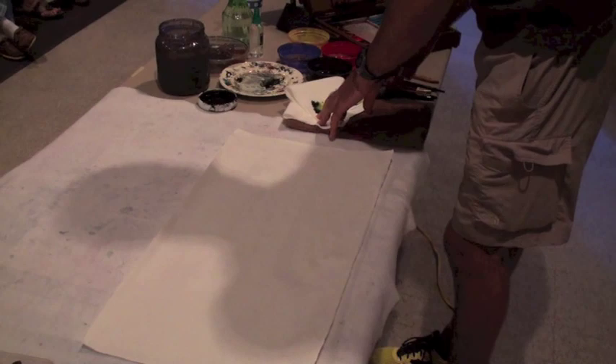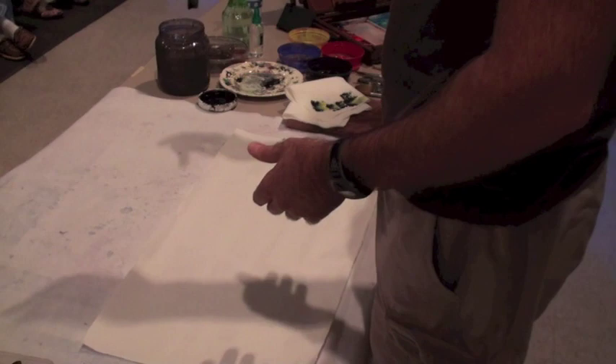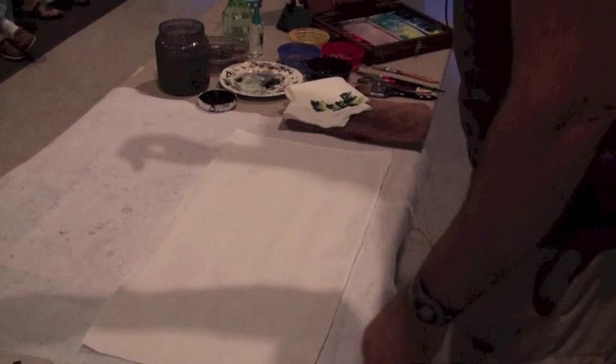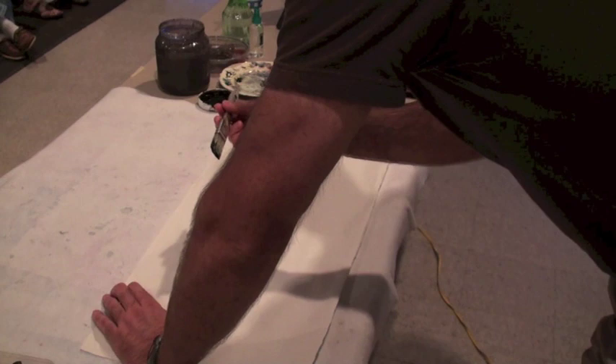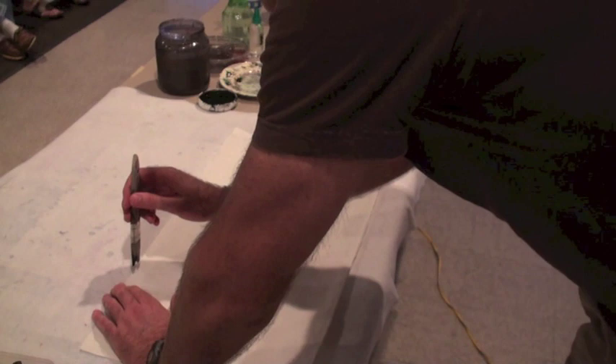So one of the techniques is how to load the brush; another technique is the holding of the brush. I'm going to hold it vertical — there's a certain way to hold it, I'm not going to get into all that. So I'm going to hold the brush vertical and move fairly fast as I try to make the trunk. Basically the bamboo is the trunk, the branches, and then the leaves. So I'm going to start with the trunk, working down.